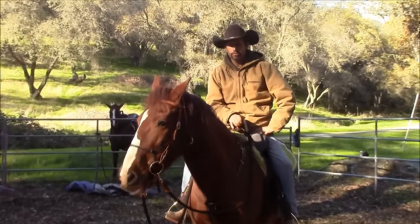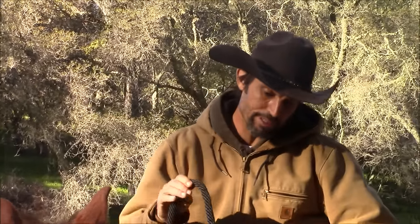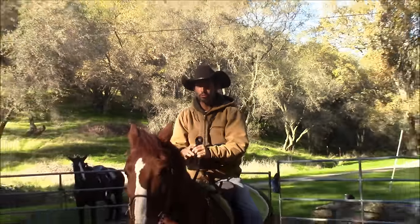Hi, I'm Mike Hughes, and today we're going to go over rein management. What I mean by rein management is: do we have our reins too long when we're riding our horses, or do we have them too short when we're riding horses?